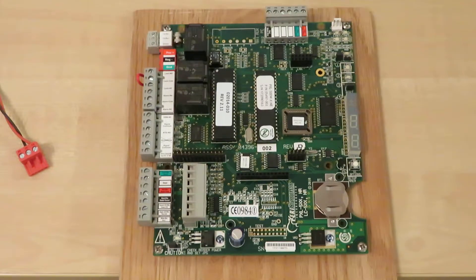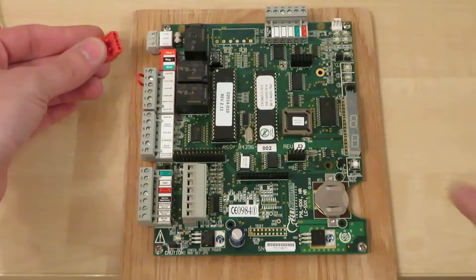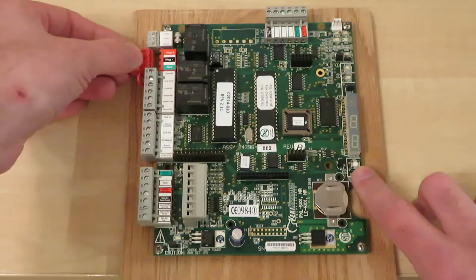The next step you'll need two hands for. You'll need to plug in the red plug while holding the white S1 button located under the LED screen.